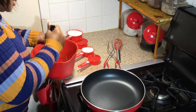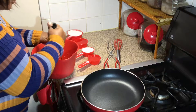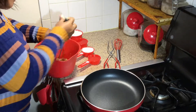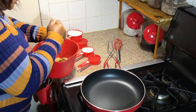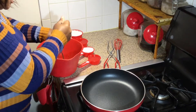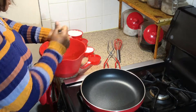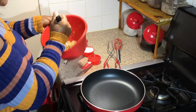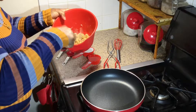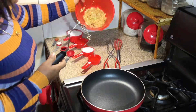I'm going to crush them. Smooshy, smooshy. Okay, so I think that should do it. There we go, nice and smooshed.